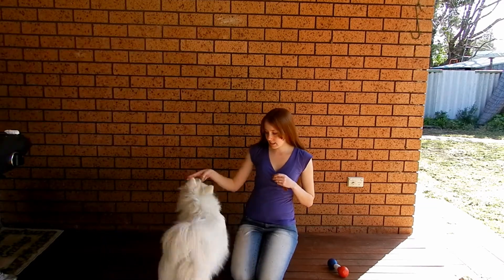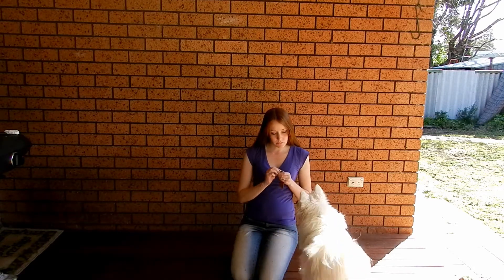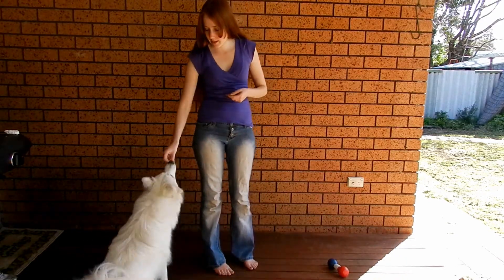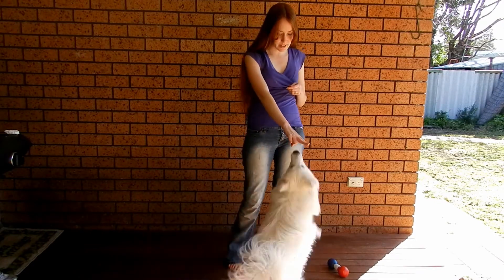I'm just going to do it with Shiloh just a couple of times so he remembers. Target. Good boy. And now I'm going to do it standing up. Target. Good boy. Target. No, no. Target. Good boy.